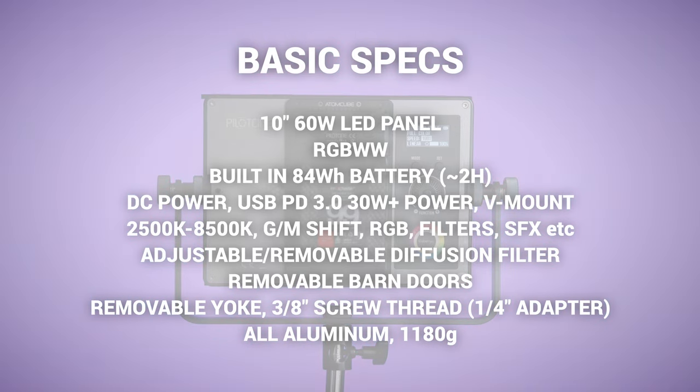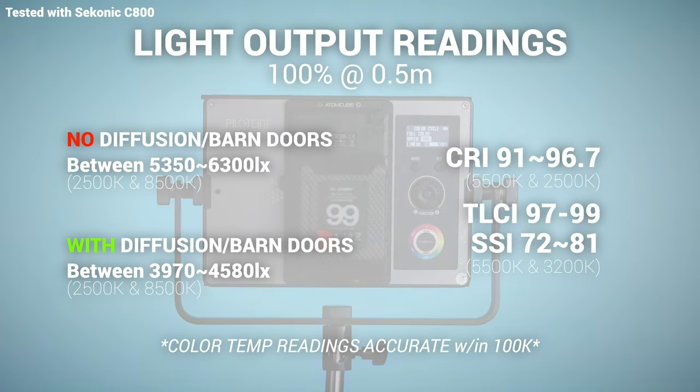I'll put up some of the specs on screen for you now to read through — the light specs in terms of functions and features, as well as the color output readings in terms of CRI, TLCI, all that good stuff. You can pause it if you want to read a little bit more. I'll also put up some results in terms of the output, how bright it is, how powerful it is.